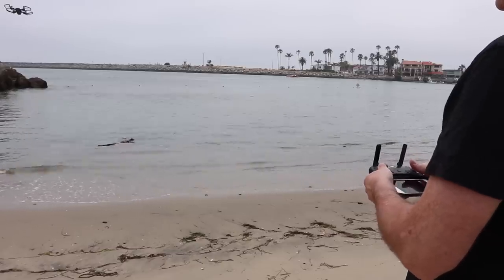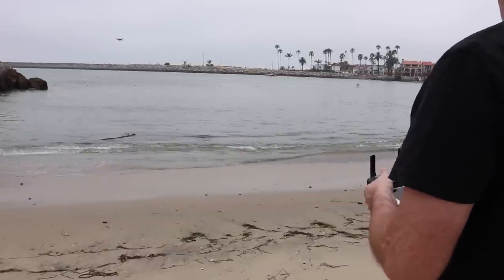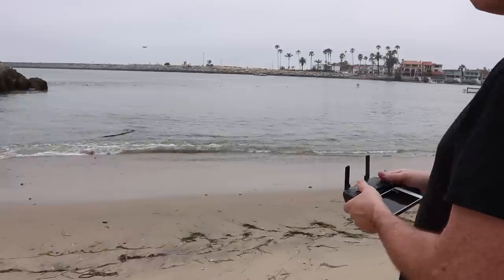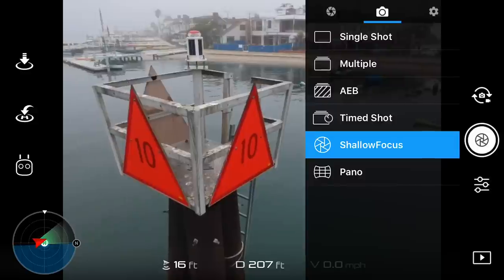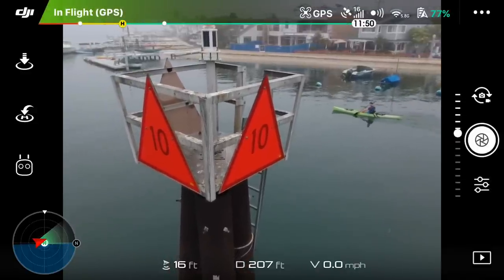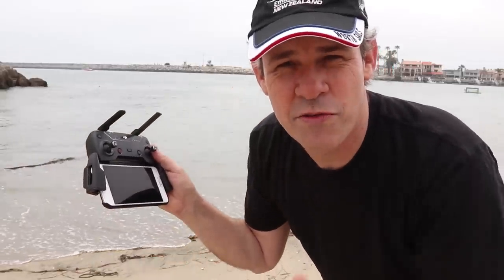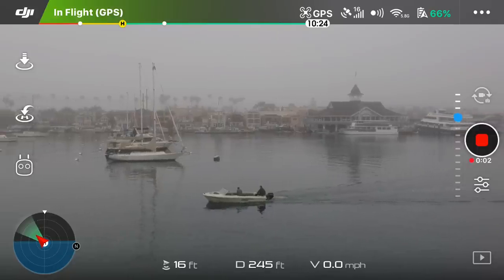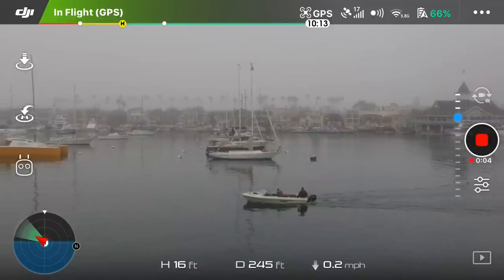Once you've got the controller on Wi-Fi, you can go into the Go 4 app and it will work like any other copter you've used before. You'll see the FPV — your first-person view — on the screen, and your range will be increased to the full range. I'm also noticing it's a lot easier to get smooth video shots because you can pan with the controller; it's really hard to get a smooth pan using just the phone.